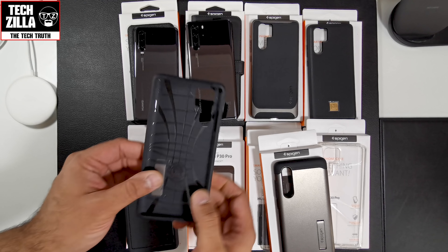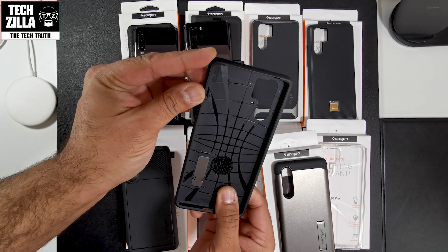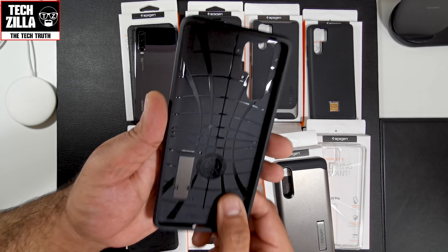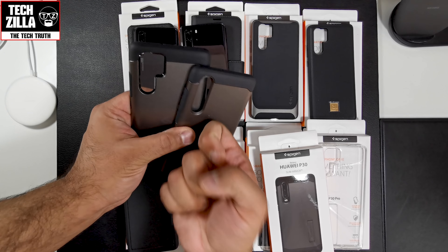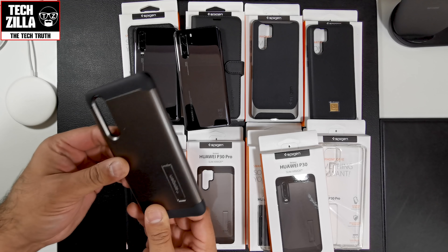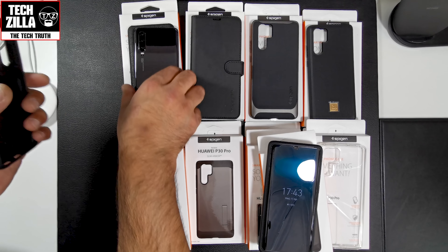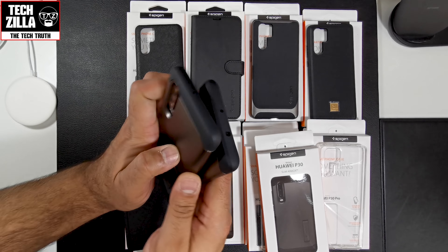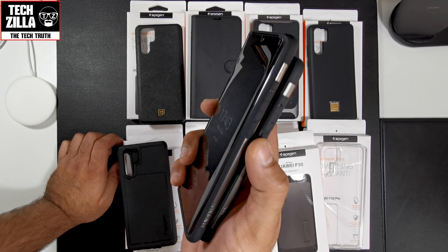Next we have the Spigen Slim Armour. Same web pattern on the inside, and they've all got this air cushion technology built into the corners of the cases. The web pattern gives you shock absorption, spreading impact if you drop the phone. It's got a hard shell on the back with TPU on the inside and around the sides. Let me put the P30 Pro version on the P30.